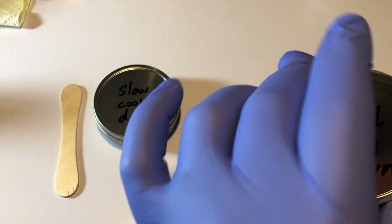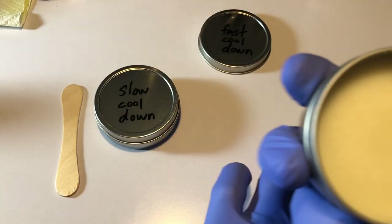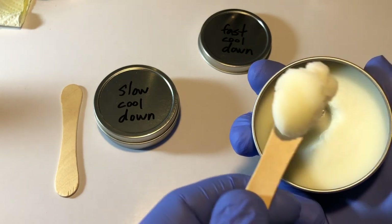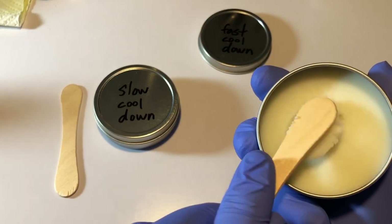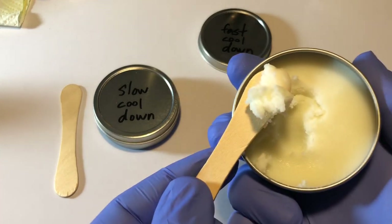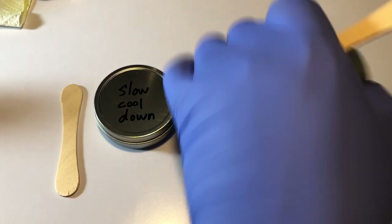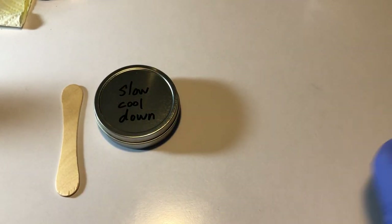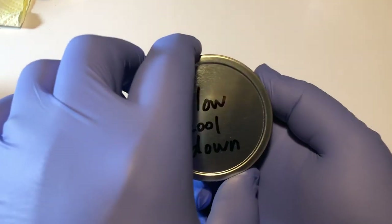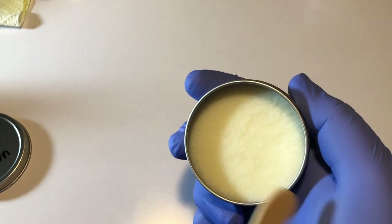Here's a couple that I made not too long ago and poured them straight from liquid into these containers. This one went straight into the freezer for about an hour, and you can see that this one is pretty smooth, pretty creamy — not a whole lot of grit going on. Now this other one over here on the left is from the same batch poured at the same time. The only difference is I did not put this one in the freezer — I just let it come to room temperature sitting on my desk, and you can see right away that it's grainy and just kind of generally gross.